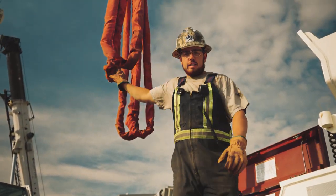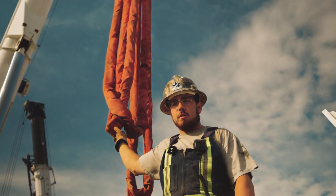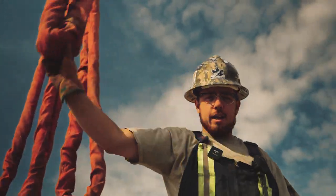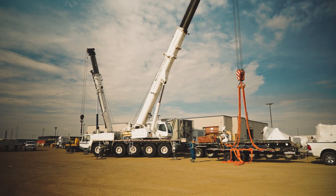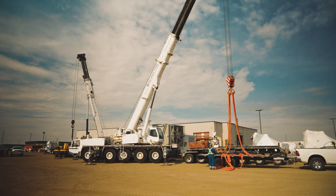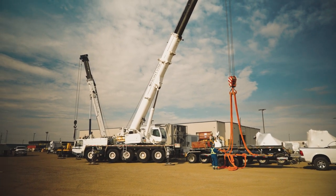Dan just picked up his counterweight and grabbed his slings. We're going to swing over here and grab a spreader bar, spread it to 14 feet, and we'll get rolling. The measurement came in at 13 and a half.